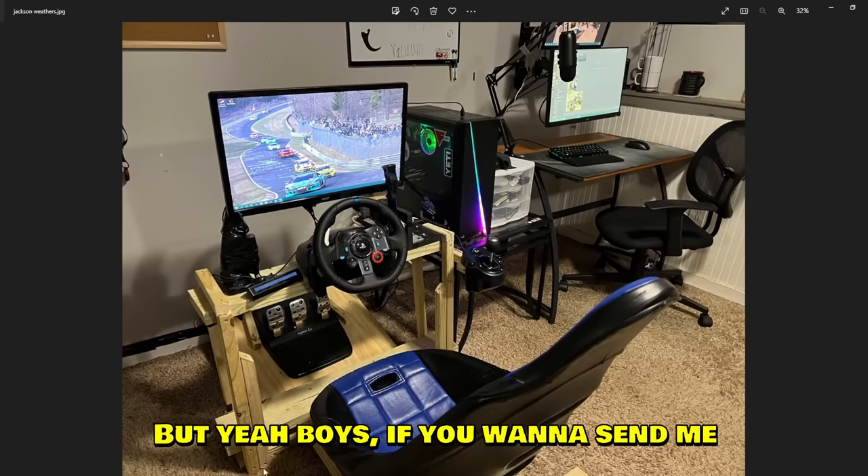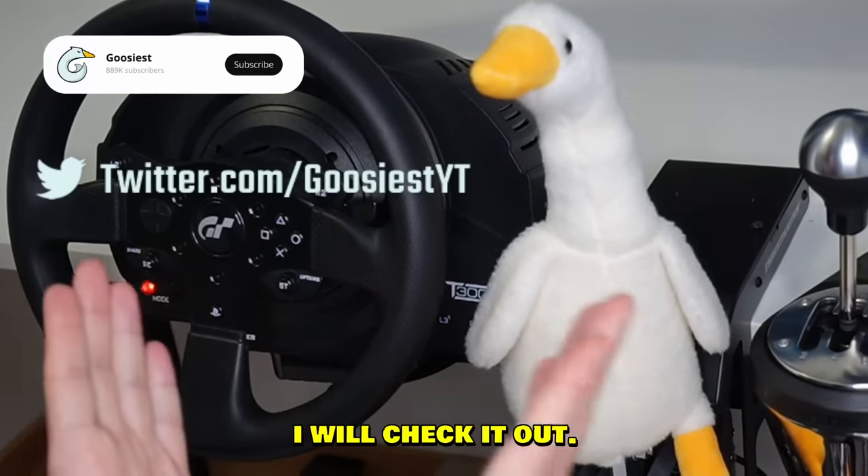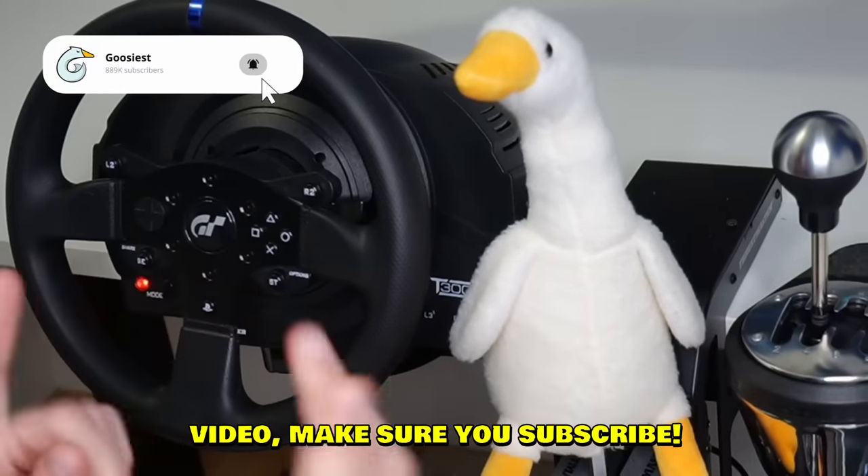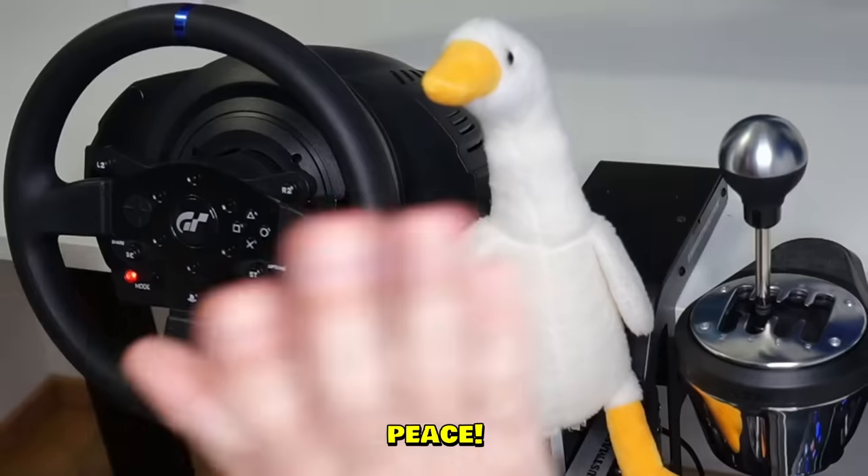Alright boys, I think we're done! If you want to send me your setup, make sure you send it over on Twitter and I'll check it out. If you enjoyed this video, make sure you subscribe and like, and as always — stay sideways. Peace!